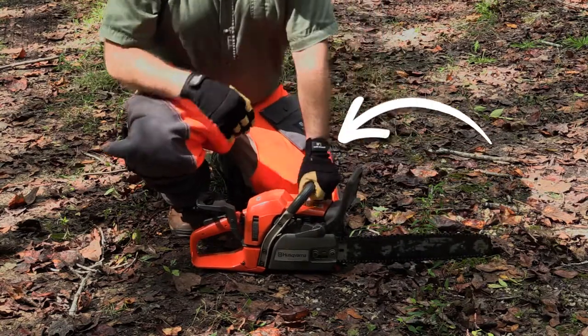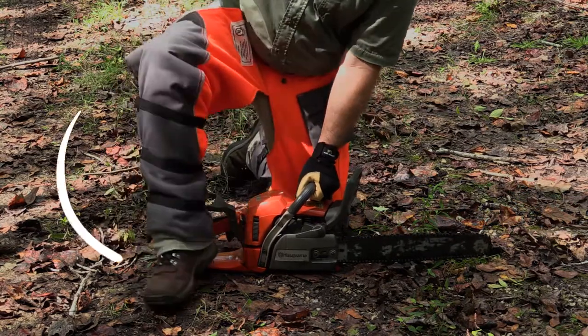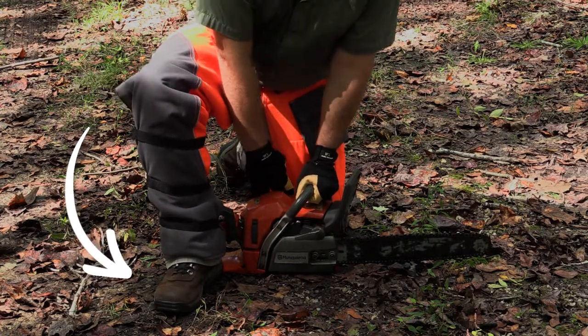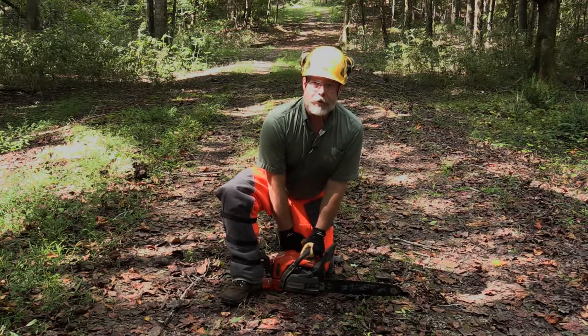Roll your wrist to engage the chain brake — always engage the chain brake. Then bring your foot forward and place it on the outside flange of the hand guard. This will hold the saw down while you pull the cord. Keeping your back as straight as possible, pull up sharply.